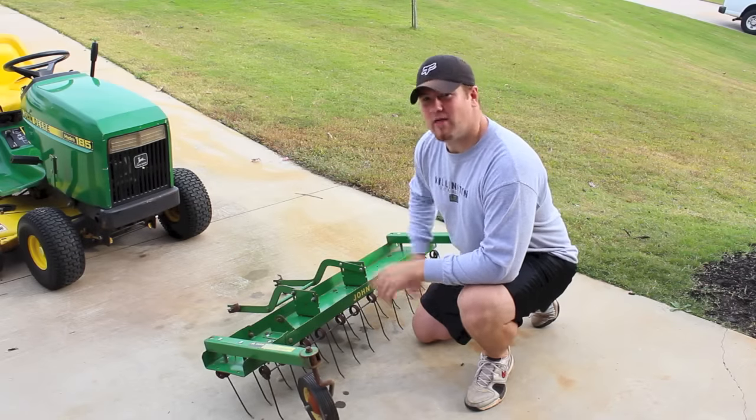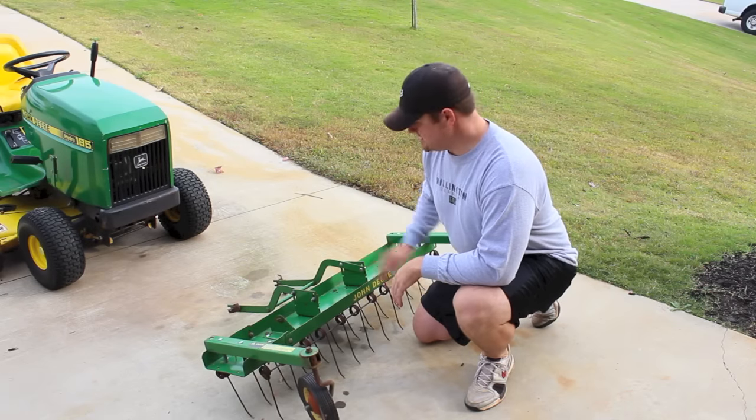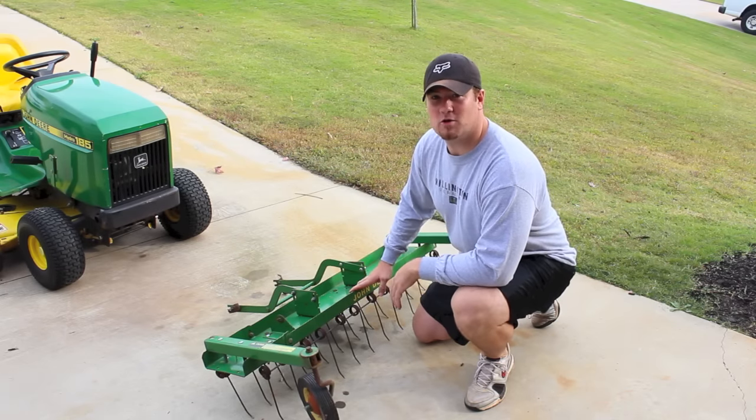Hey guys, it's the Raker Dane. It's about that time of year again — it's time to de-thatch your lawn, and I'm going to show you how.